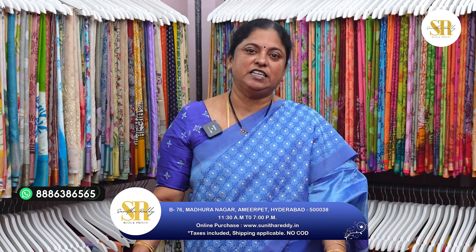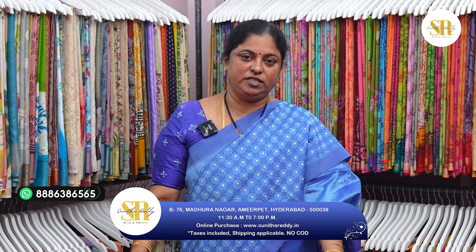You can come and visit my store from morning 11:30 to evening 7 o'clock. We are open on Sundays also — Sunday timings are till 6 o'clock. Find us on Google Maps: Sunita Creations, Sunita Reddy Block Prints. We are located in Hyderabad, Madhra Nagar, near Nagalakshmi Temple.